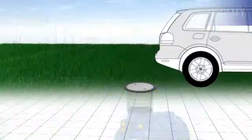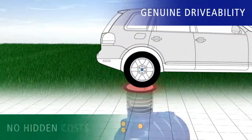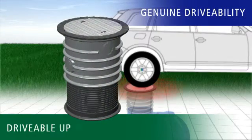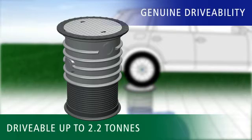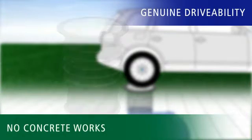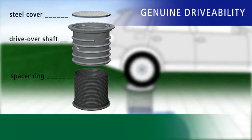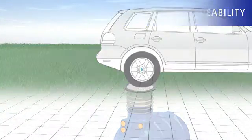There's also a solution from RaverTech that can actually be driven on without any hidden costs. With the car complete set, a maximum axle load of 2.2 tonnes is no problem, without any additional concrete work being required. The result is safety that's easy on the wallet.